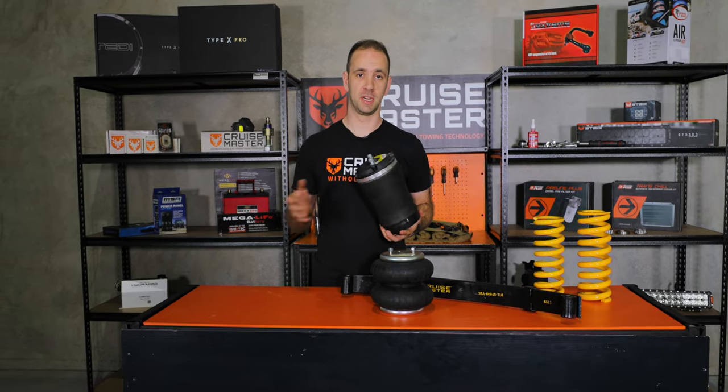Regarding life cycle — airbags can be affected by UV since they're not a steel spring, but the good news is they're underneath the trailer and not out in the sun, so we typically see them last between 10 and 15 years. The great benefit of airbags is they give a really good ride, because as you change the load the pressure changes and the spring rate changes, which means we can maintain a consistent ride characteristic no matter what the weight is in your caravan or trailer.